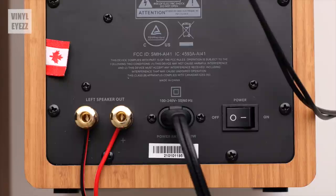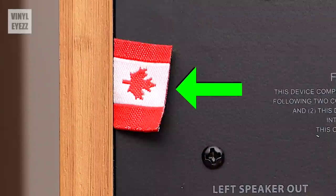Moving to the bottom of the right speaker, we have the left speaker out terminals. This is where you connect the included speaker wire, keeping in mind that red is positive and black is negative. To the right of that, we get the AC input where you connect the power cable, and to the right of that we get the power switch. And last of all, we get the Canadian flag, because Fluance is a Canadian company.